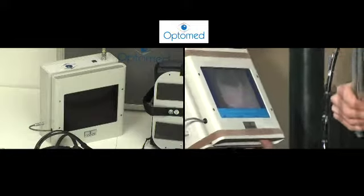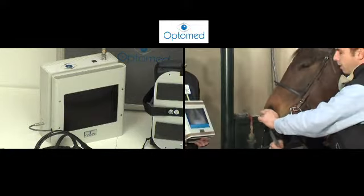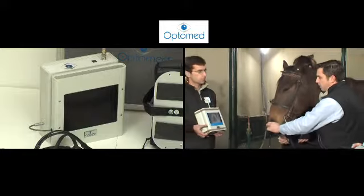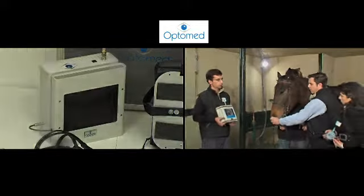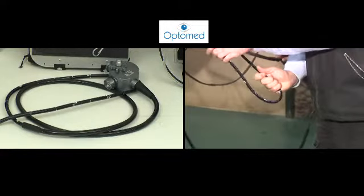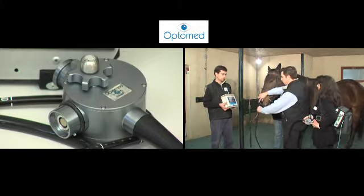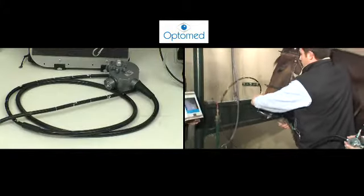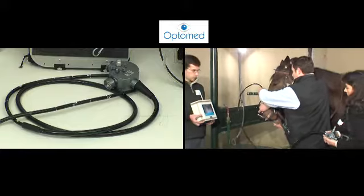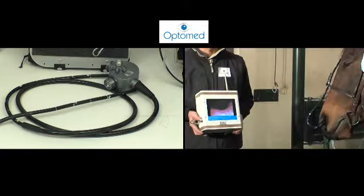The receiver unit, featuring a monitor screen, allows the video signal to be received and the image to be retransmitted in real time. The endoscope's unique technology and tip deflection system ensure total stability and make it easy to put in place. The waterproof casing allows it to be disinfected by immersion, and the LED at the tip provides excellent lighting.